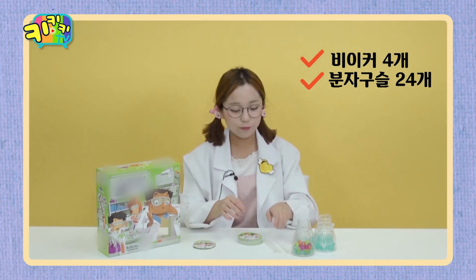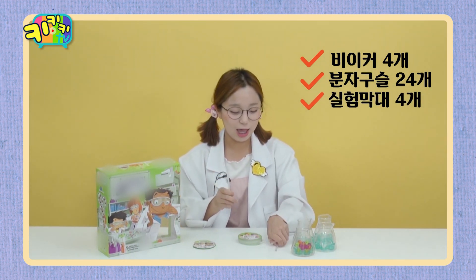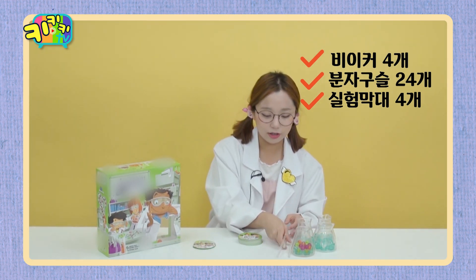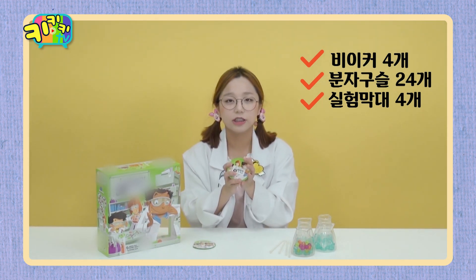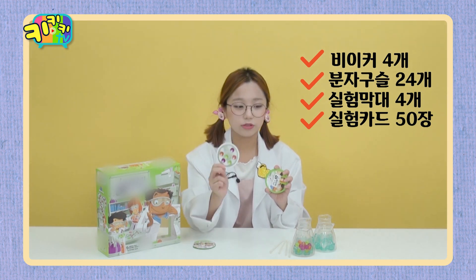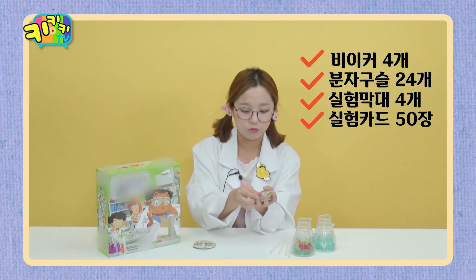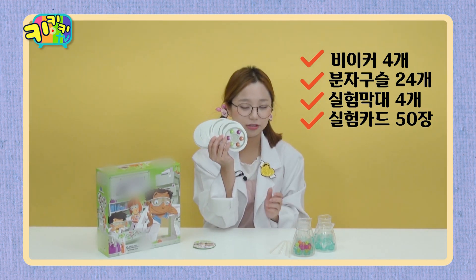And the second thing. It's called school 3. I'm going to show you how to do the experiment card. This is the most important part of the experiment card. This is a lot of things. Now I'm going to show you how to do the experiment card.